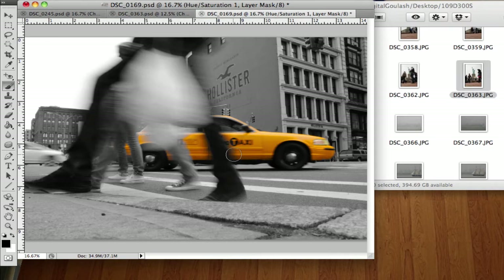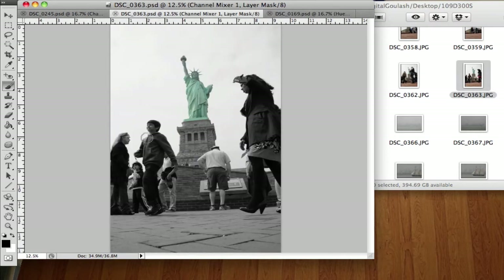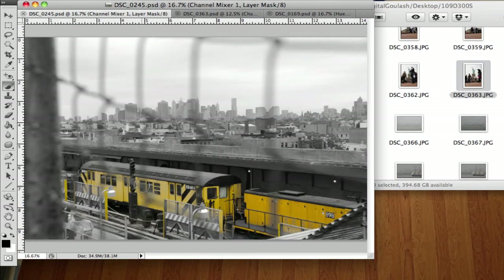Let's go ahead and take a look at a couple of these photos. There is a black and white with the New York yellow cab. The next one we have is the Statue of Liberty in all of her greenness, but of course everything else is black and white. And last but not least a train in the train yard with a black and white skyline.